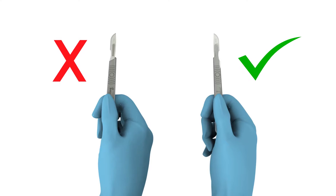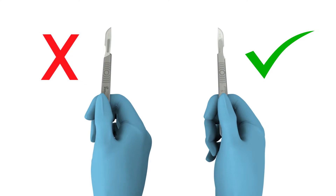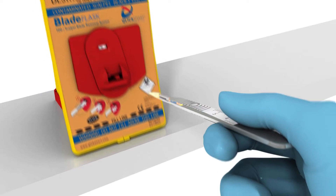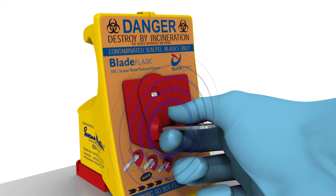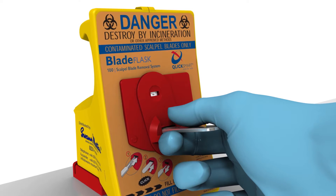To remove the blade, the scalpel must be oriented correctly, so that the sharp cutting edge of the blade is facing away from the body and to the right. Using one hand only, place the blade on the landing pad and push the handle all the way until you hear an audible click. The click indicates that the blade is removed and contained within the blade flask.